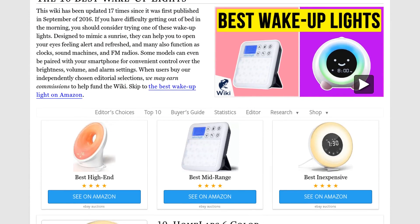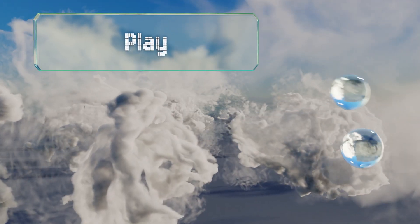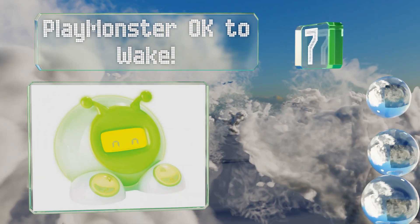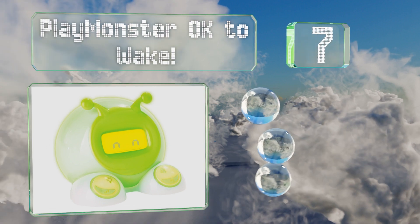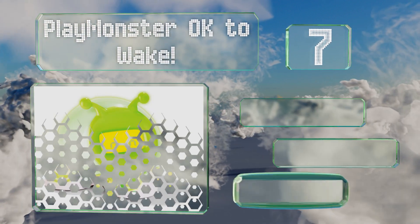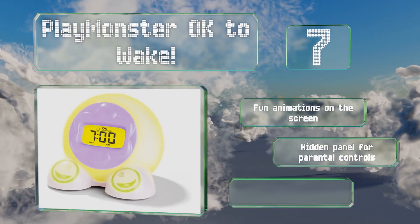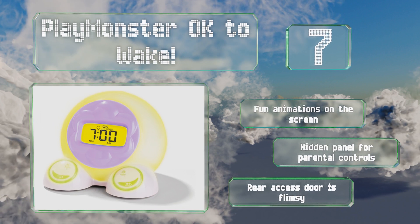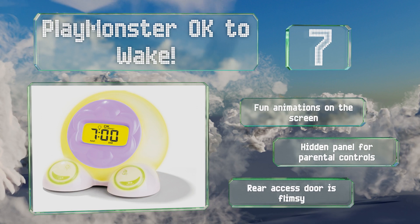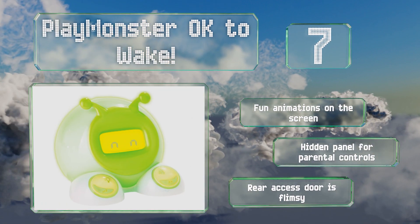At number seven, the Play Monster OK to Wake proves useful if you're sleep training your child, as it glows yellow as a nightlight and turns green at your designated time to get up. It comes with interchangeable colored face plates and is easy to operate using the buttons on its feet. It features fun animations on the screen and a hidden panel for parental controls, but the rear access door is flimsy.